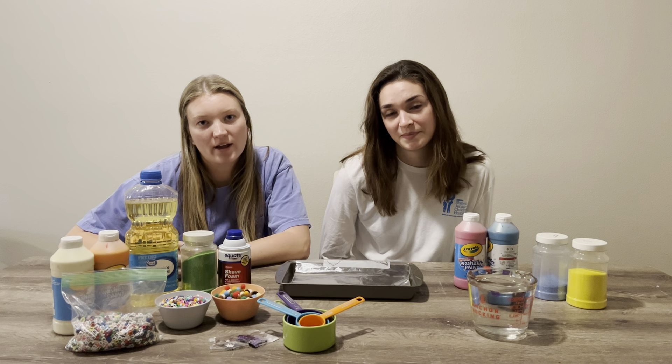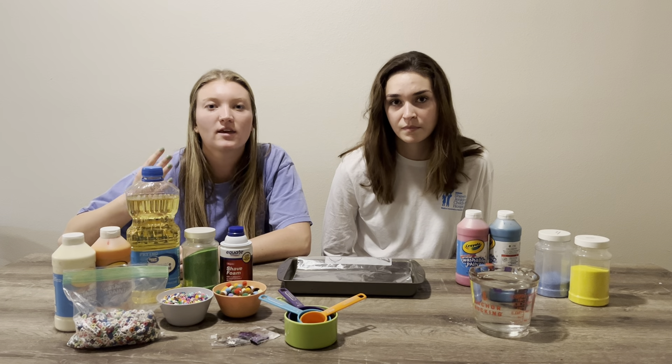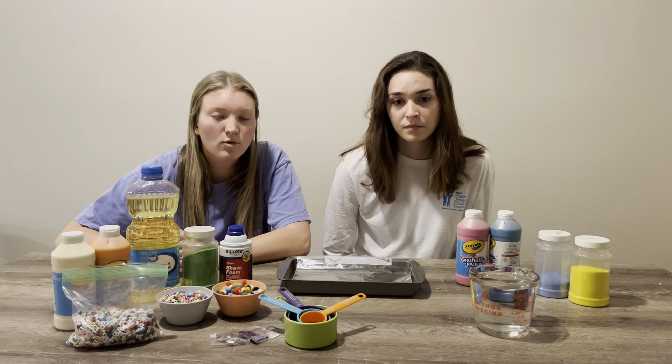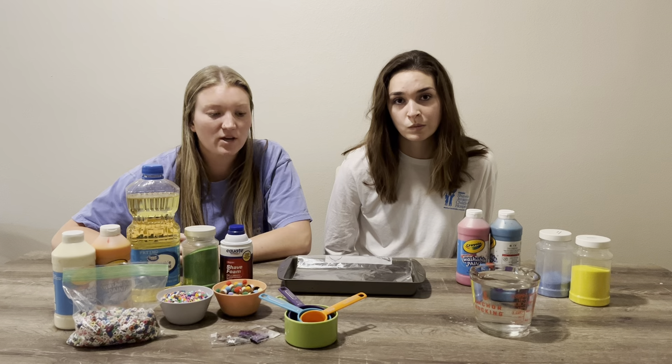Sensory bags are a great activity that can provide a lot of emotional release for kids. They can give them sensory input when you're feeling like they might need more of that, and they're great for kids who have difficulty processing sensory information.